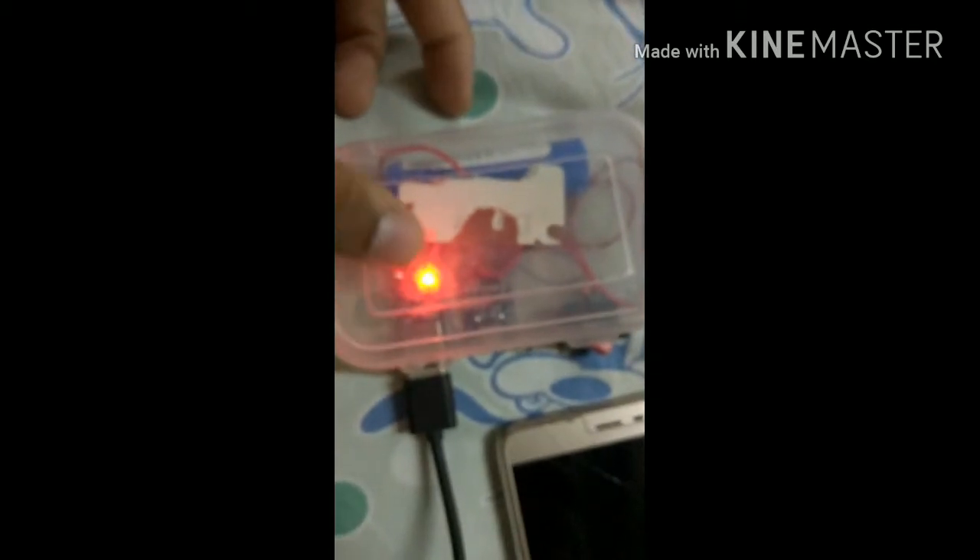It hardly cost me around 200–300 rupees to make this power bank. Here you can see the phone is charging right now. The power bank is supplying the required amount of current. I can turn it off with a simple switch. You can also charge it via micro USB, and it has an indication here.